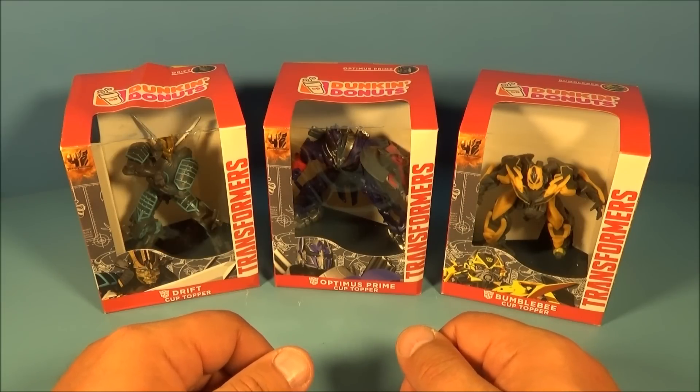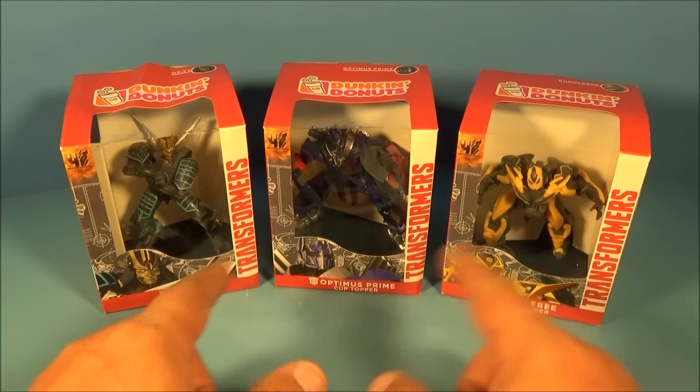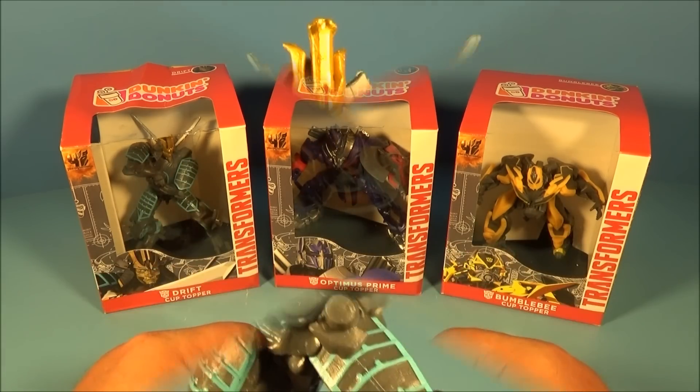Hey, what's going on everybody! Today we have the Dunkin' Donuts Transformers Age of Extinction set of three cup toppers. We have Drift, Optimus Prime, and Bumblebee. Let's get them opened up and take a closer look.